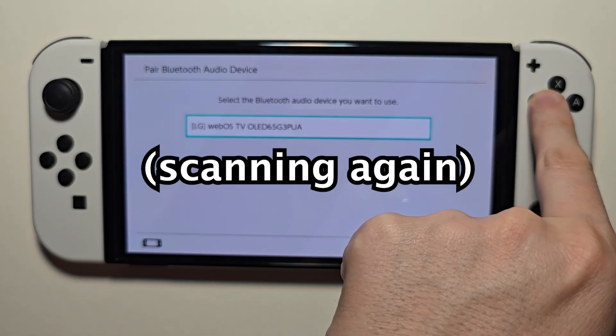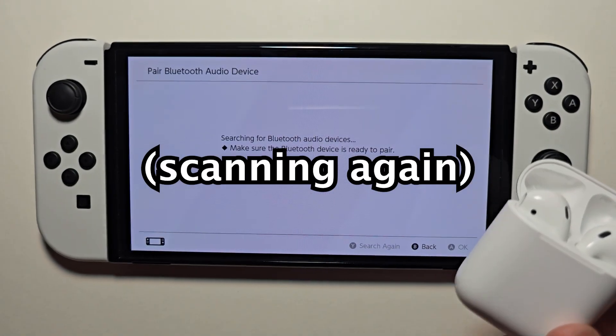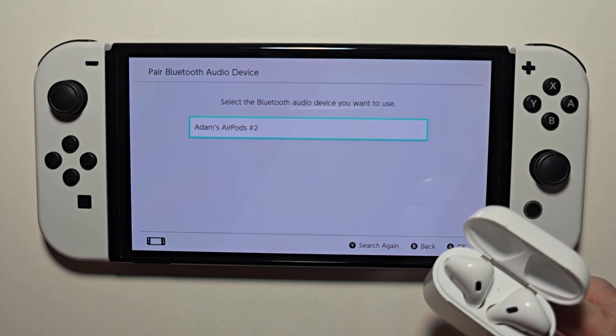Make sure to scan again if it stops scanning. Then you should see AirPods appear in the list.